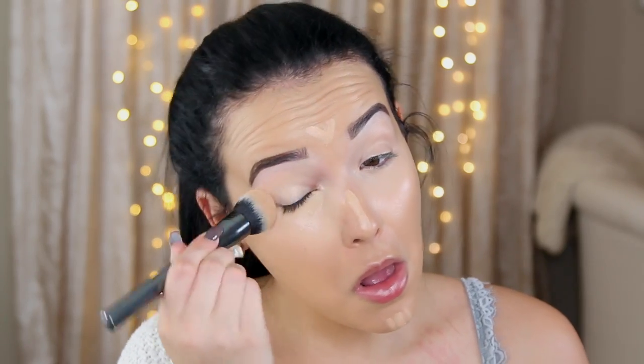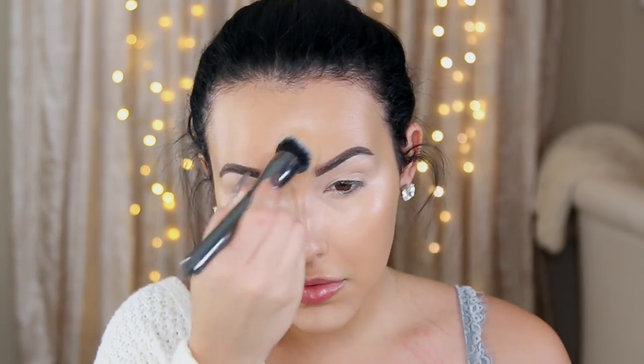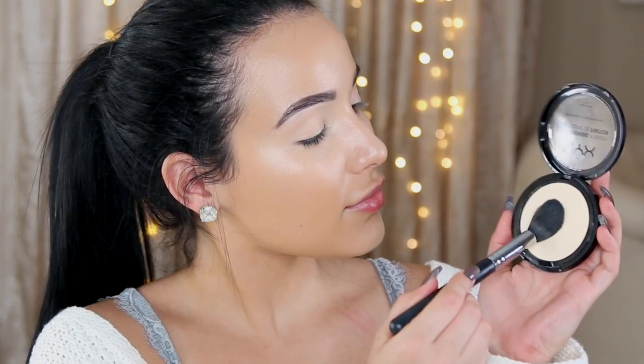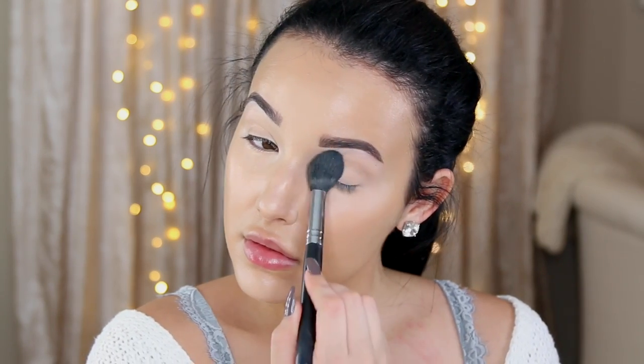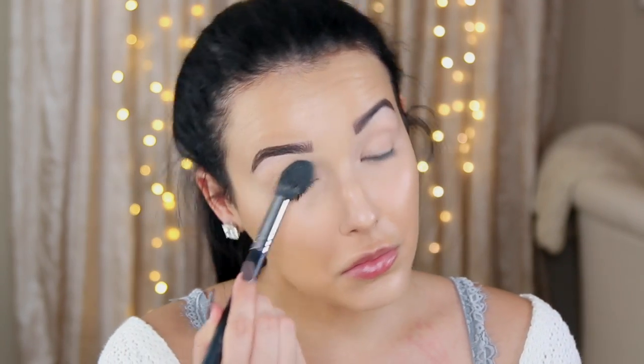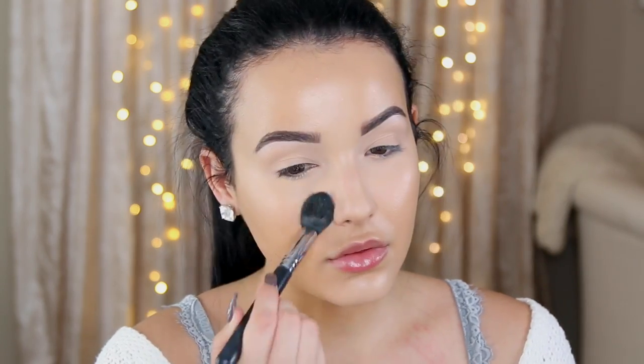I'm also going to bring some of the concealer on my eyelids to serve as an eyelid base. I'm using the LA Girl Pro Conceal, and it's really good about not creasing, so it's perfect for this. Now I'm just going to take a little bit of setting powder to set the concealer underneath my eyes, and also anywhere I tend to get a little bit oily throughout the day. This is just going to help set everything to make sure that it doesn't go anywhere and lasts a little bit longer.